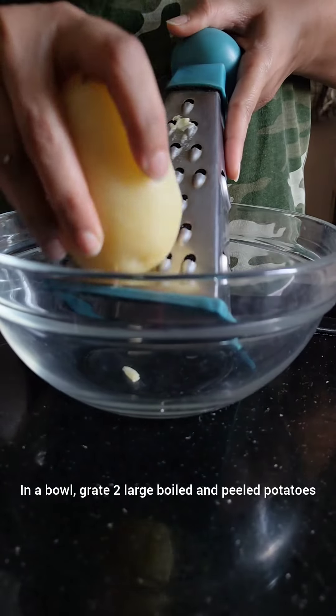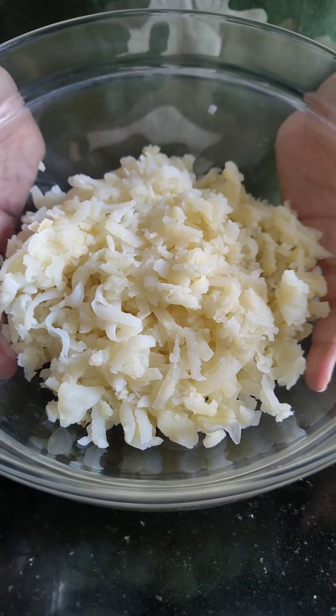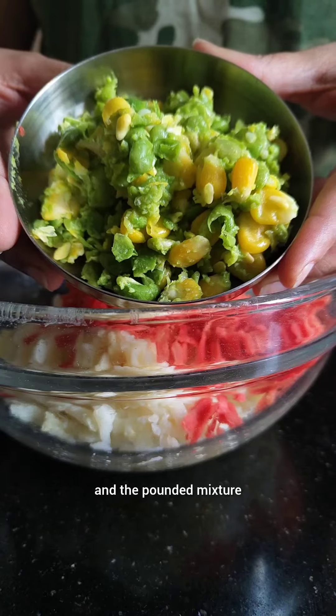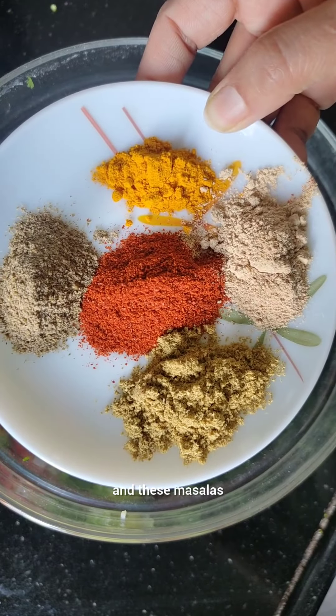In a bowl, grate two large boiled and peeled potatoes. Add one small grated carrot and the pounded mixture. In goes finely chopped coriander leaves and these masalas.